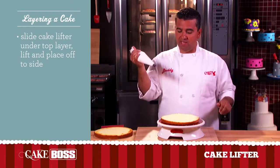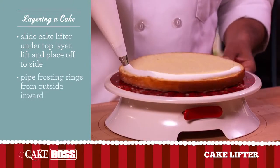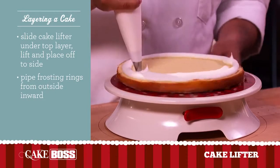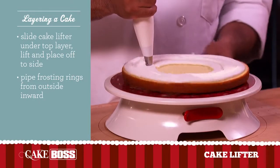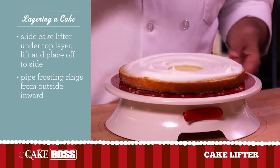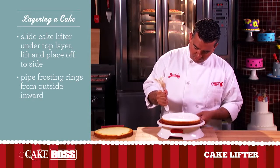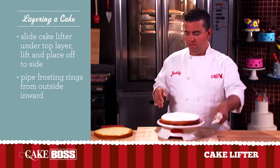You pick up your pastry bag and we're going to pipe some buttercream for the filling. And I do rings from the outside in, so you have a nice even amount. Fill it up. Get one more there. Perfect.